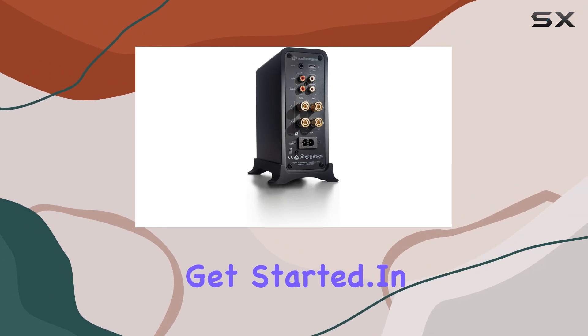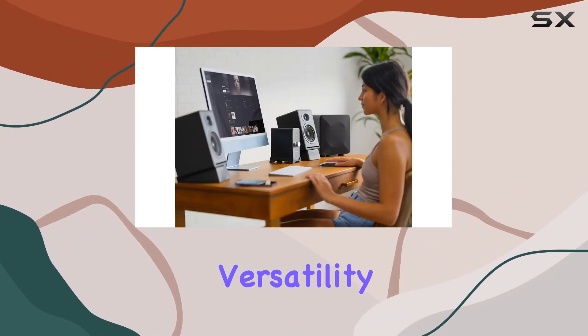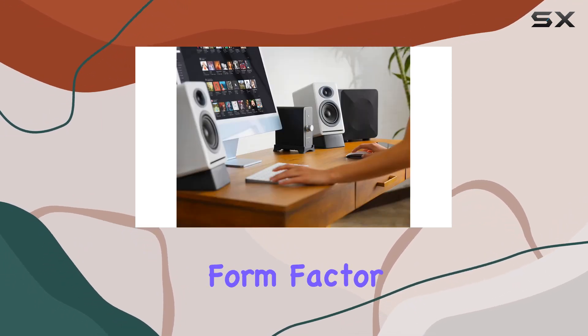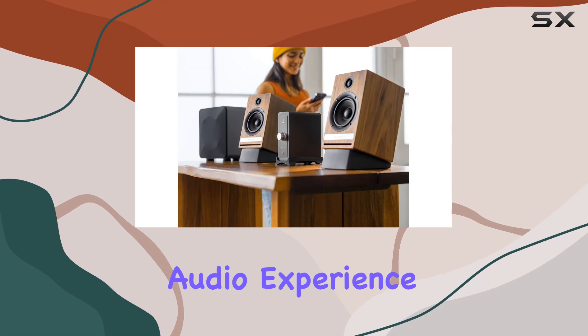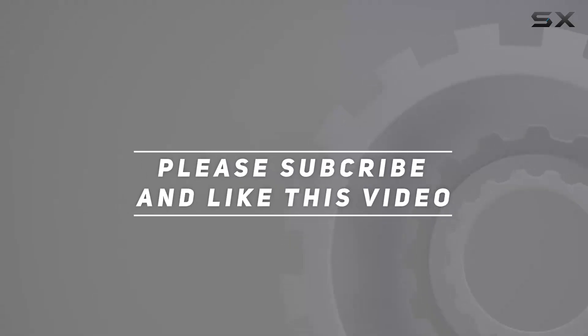In conclusion, the Audioengine N22 Gen 2 combines versatility, connectivity, and powerful performance in a compact form factor. Whether you're a speaker aficionado or a headphone enthusiast, this amplifier is designed to elevate your audio experience. Check out the video description for an updated price, and thank you for watching.